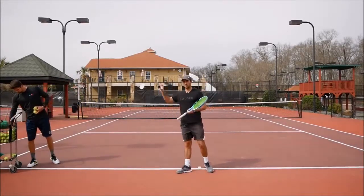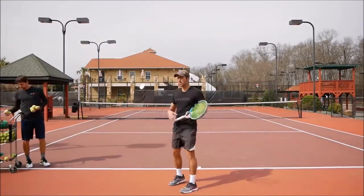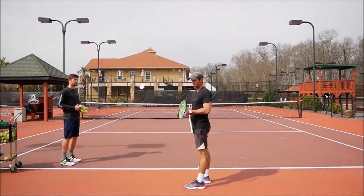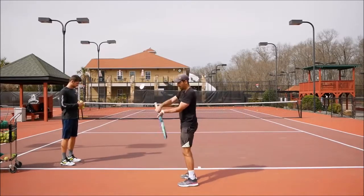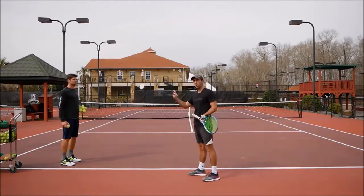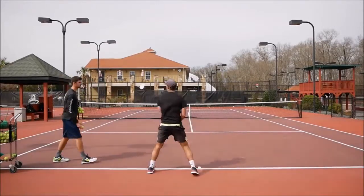Now for the next drill, Sergey is going to feed me the ball out of the air. I'm going to force myself — if I want to make the ball go up with topspin I need to drop the racket. Since the ball is up here and I need to turn quickly, if I don't get below the ball it's going to be impossible to hit with topspin and all the balls will go into the net from hitting flat.